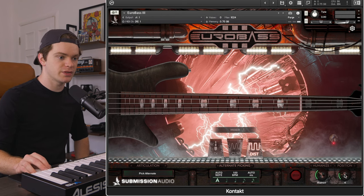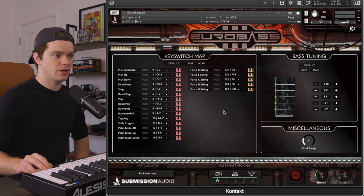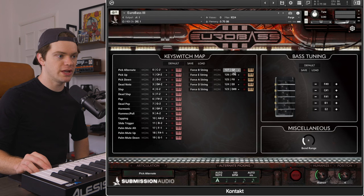Alternatively, if you don't want to use the position knob, you can also use the force string articulations that you can see on the key switch map. If you want to force the B string, you can place a note on G8; if you want to force the E string, you can place a note on F sharp 8, and so on. Let me play what we just did in the context of the whole mix, then I'll mute the guitar so you can hear it with just the drums, and then solo the bass so you can hear it totally by itself.